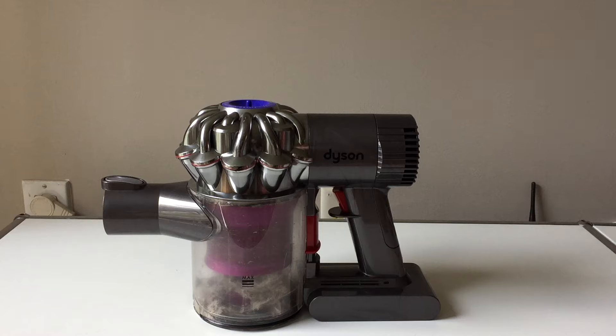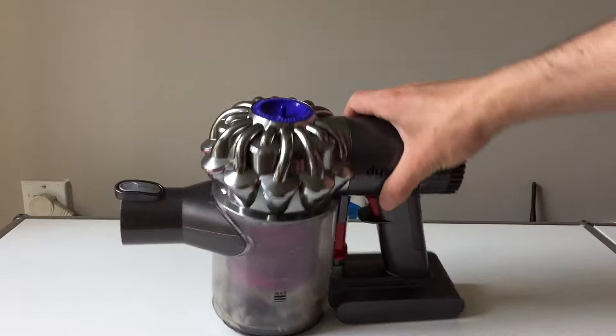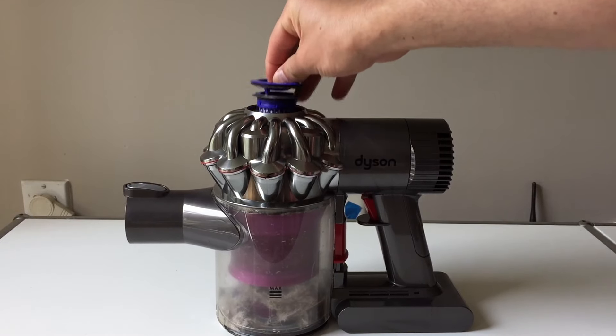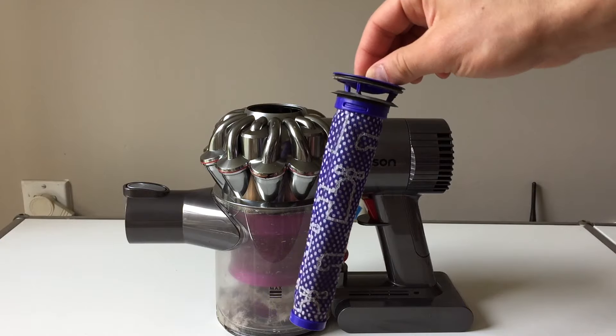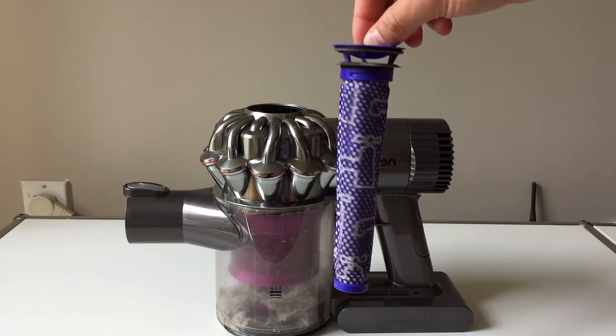Every once in a while, maybe every month or two months, you should clean out the filter on your Dyson vacuum. This is something you can do in just a few minutes and you don't need a new filter — you just have to clean out the existing one. To locate the filter, just look at your vacuum; it's on the top. Give it a quick pull and that's it.